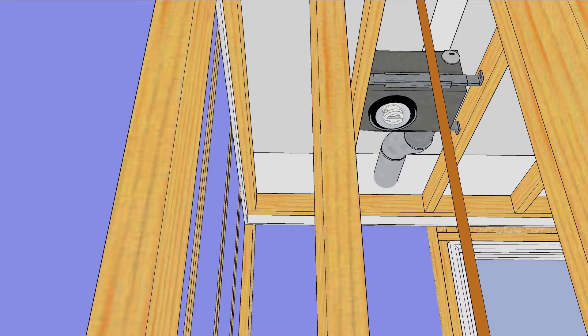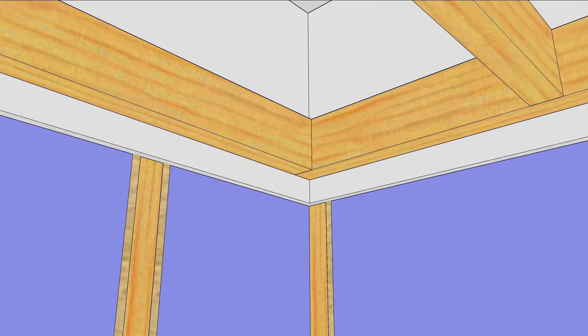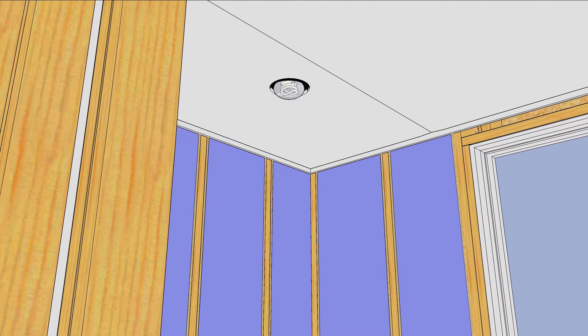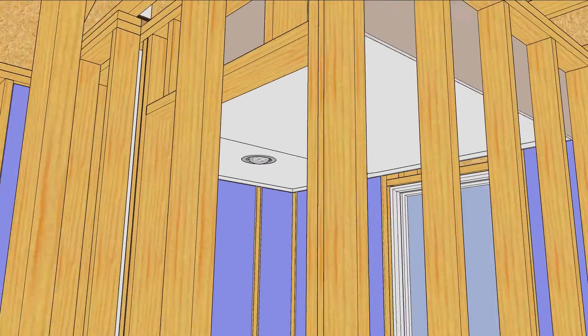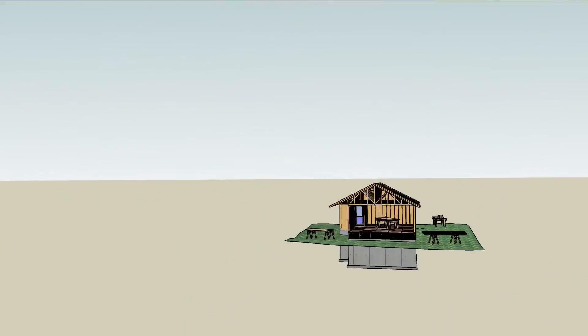When the subcontractor installs the bath fan, have them use a short length of flex duct to connect to the exhaust pipe. A third bead of caulk along the bottom edge of the framing seals the ceiling tight, except for the gaping hole that you just cut. Seal the perimeter of the drywall opening with caulk, install a gasketed trim kit, and wait for the drywall crew to finish up. Compartmentalizing the air barrier builds redundancy into the envelope and adds quality and performance to your houses.